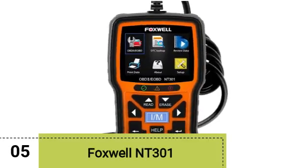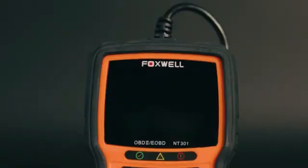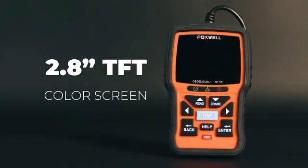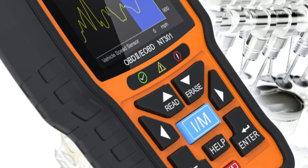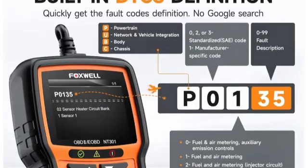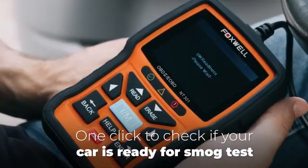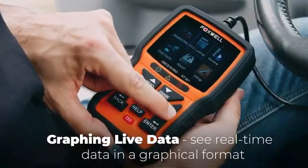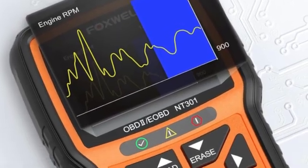Starting off at number 5 is the Foxwell NT301. The Foxwell NT301 struck us as a middle-of-the-road entry in our OBD2 scanner test. The screen is crisp and easily navigable, but it seemed a bit high cost to justify a best-of award. Some tests were available to run, including an EVAP leak test and O2 monitor tests. There's also a print function via micro-USB, but the price point didn't seem right for the limited functionality.